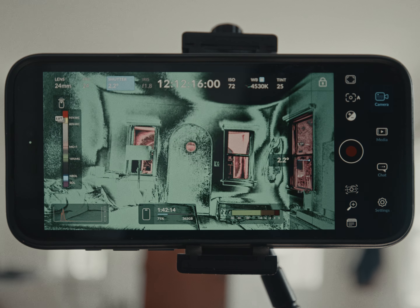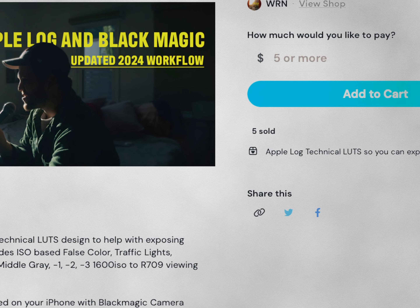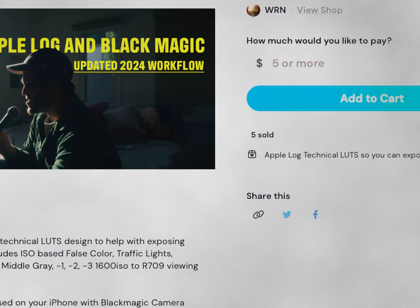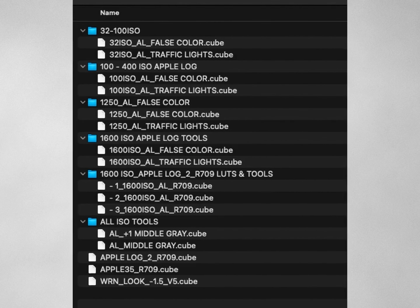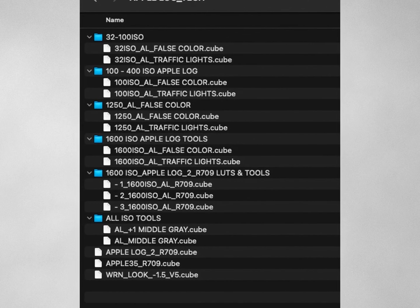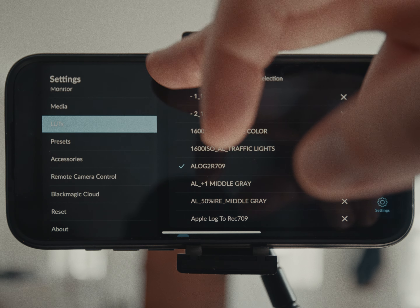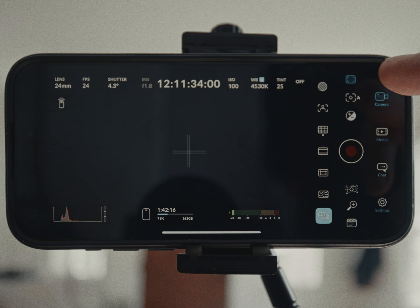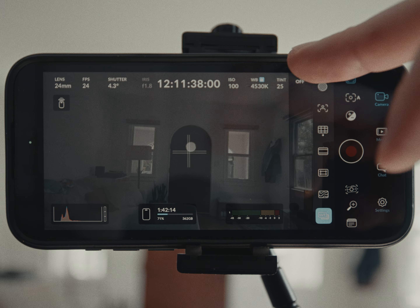There are a couple of ways around it. If you're using an external monitor, you can set up false color to work appropriately. Or what I've done is created a few technical LUTs. What these LUTs do is replace the internally made false color. These LUTs are all based on ISOs, except for the middle gray and plus-one middle gray. Once you install them into the app, you can apply them onto your footage to get a read of what your exposure is, since currently Blackmagic camera app's exposure tools are a little funky with Apple Log.